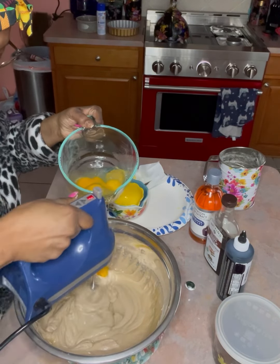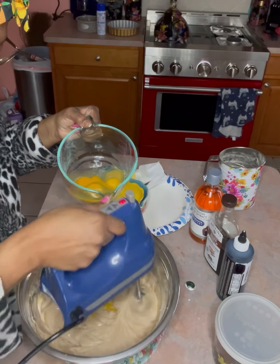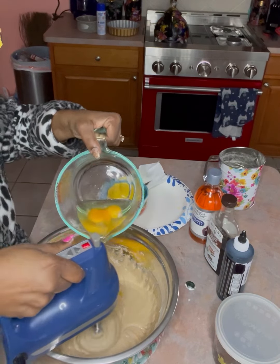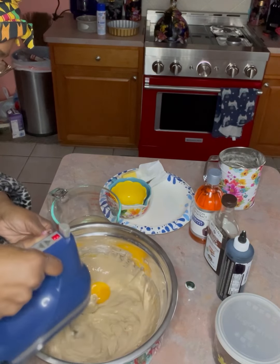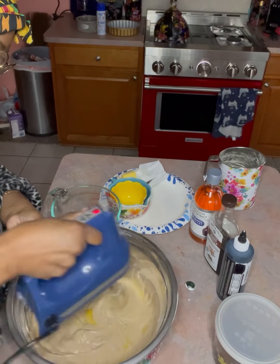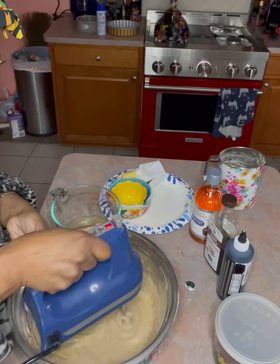When I grew up we still licked the bowl and the spoon, and years later we found out we were probably getting some salmonella, but let me tell you something — I'm licking this bowl. Check your blood sugar too. Blend it up really, really good.